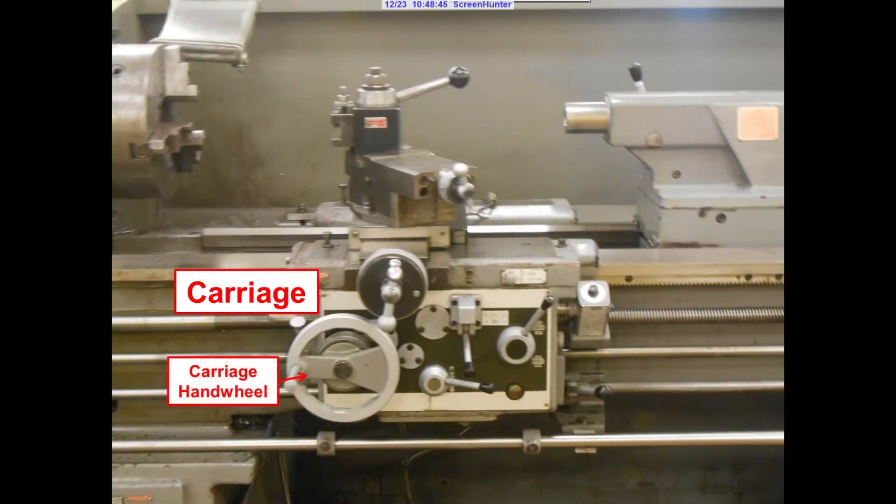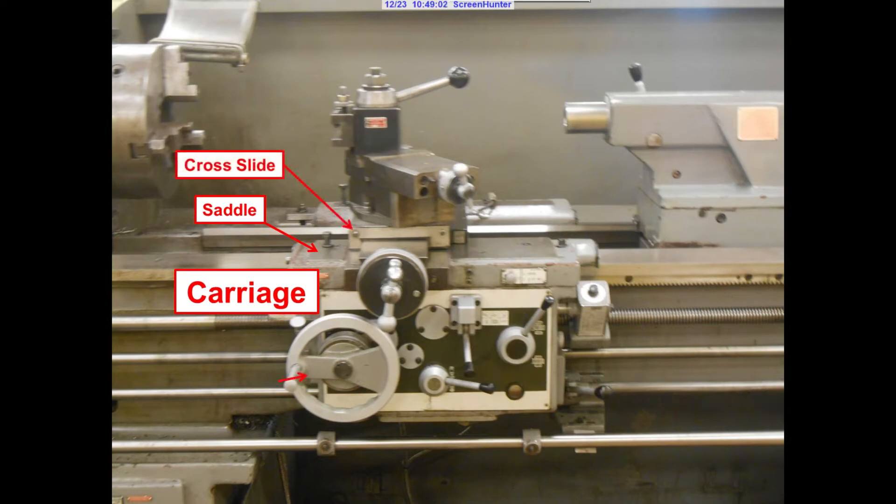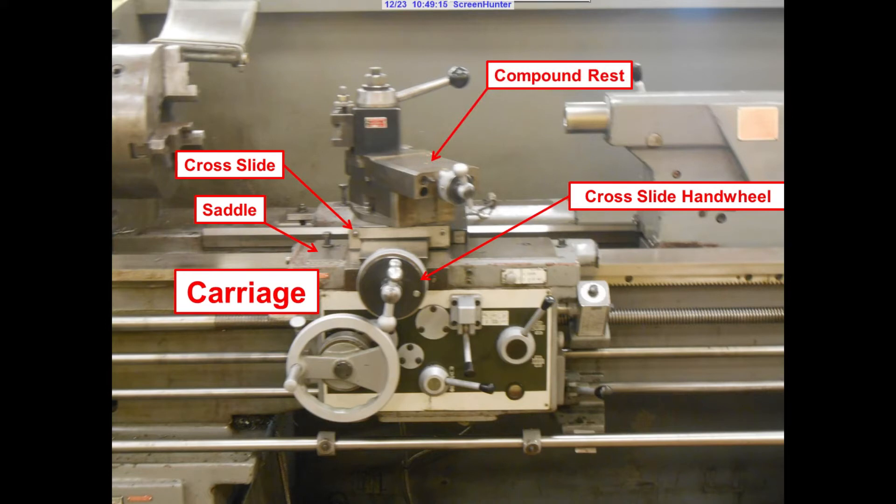The carriage consists of a carriage hand wheel, which is the larger wheel on the lathe to move it along the Z axis. The top of the carriage is known as the saddle. On the saddle is positioned the cross slide with a graduated cross slide handle. Also, the compound rest with its hand wheel that is graduated and, topping all of it off, the tool holder.